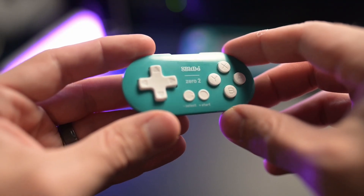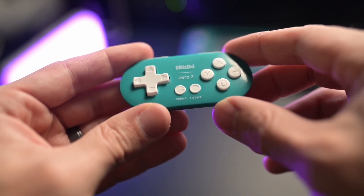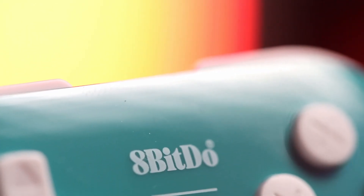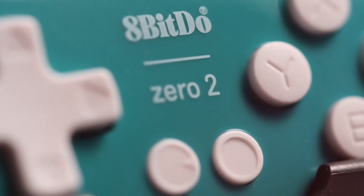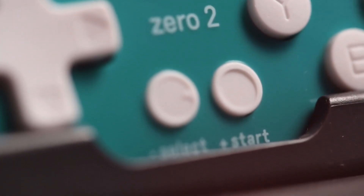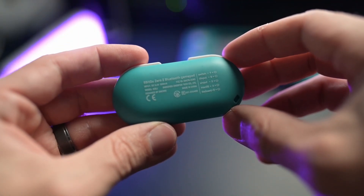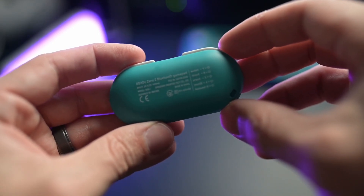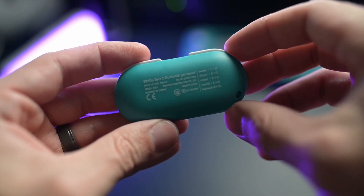The controller itself has a glossy front to it, which is a bit of a concern because this is supposed to be a controller you take on the go — connecting it to a keychain or throwing it in your backpack. I could just see this being scuffed up very, very quickly. On the back of the controller, there are instructions about connecting the gamepad to different platforms or consoles, and I could see those being rubbed off as time progresses. This is a relatively inexpensive gamepad, but you want something that will last a little bit longer when it comes to gaming on the go.